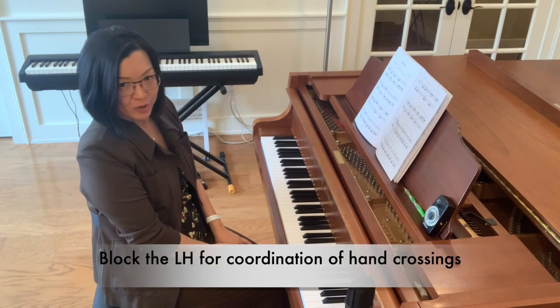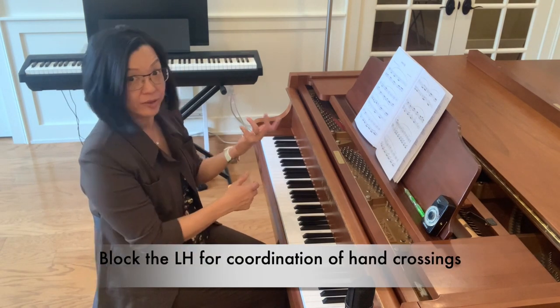So an easy way to learn this is to block it — to block the left hand. So three, four...